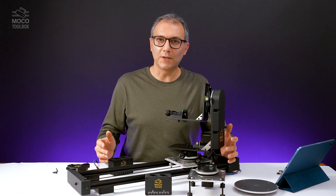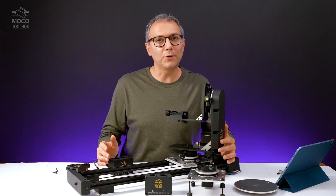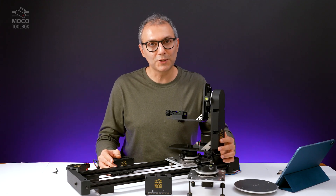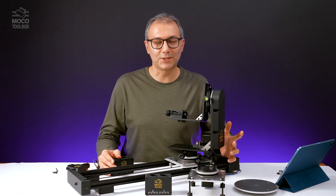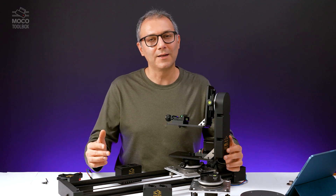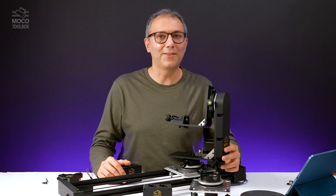All these items, along with a few more, are now available on the MoCo Toolbox website. If you are looking for versatile, customizable, and reliable motion control rigs and devices, please check out the website. Let me know in the comments section if you have any questions, or send me an email. Thank you for watching.